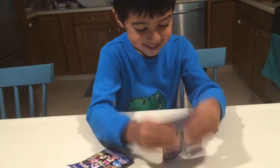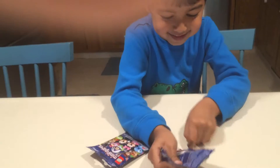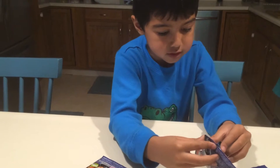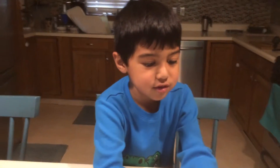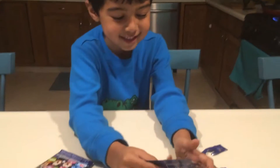We got it open. Why isn't that coming out? There we go. Let's just open this. We need assistance — okay, thank you, thank you my love. Okay, now let's see.